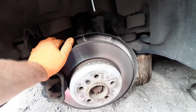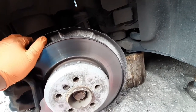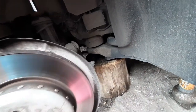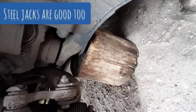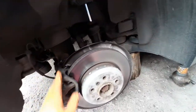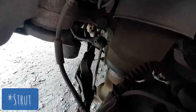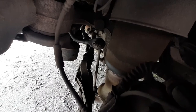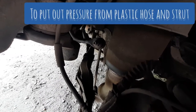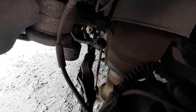The next thing we have to do is secure the car from falling down to the floor. I will use my wooden block like this. And that's the AirSpring. To remove it from our car we need to remove the air hose from the compressor on the bottom of the rear bumper.